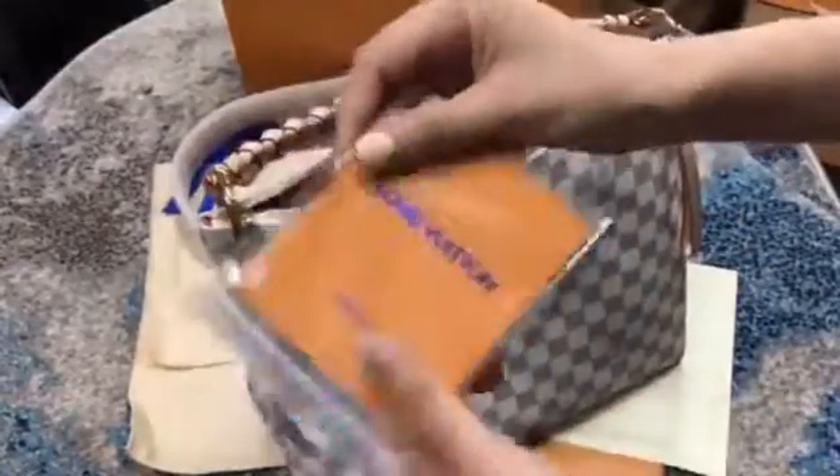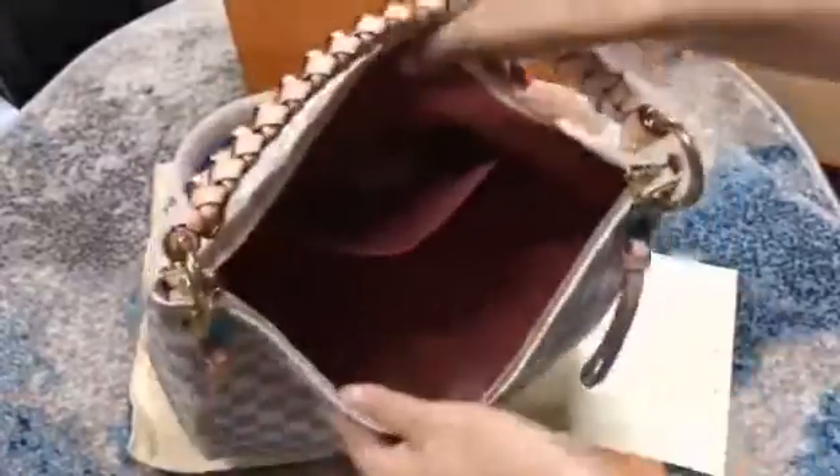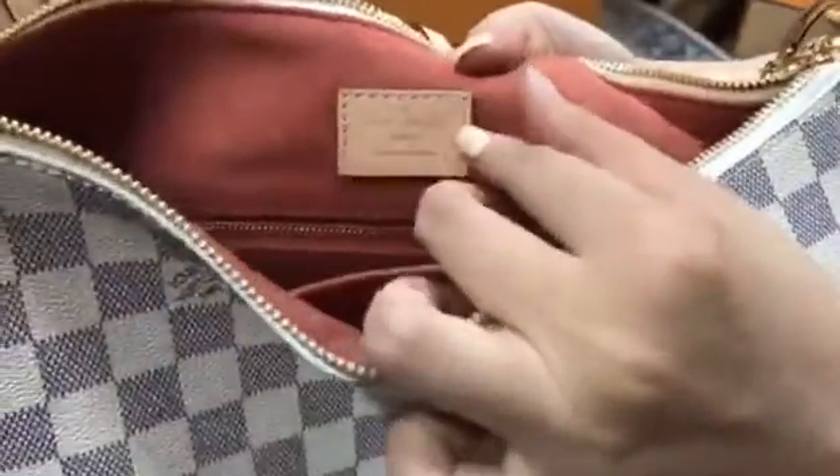You can see this certificate. Please check the inside — the color is pink. Pink color. See this Louis Faden logo, it's very clear.